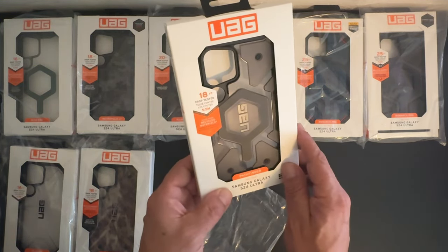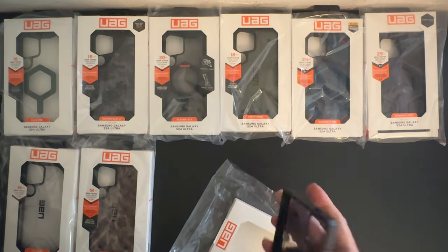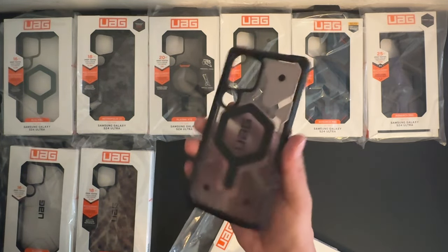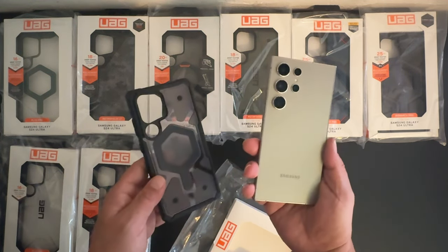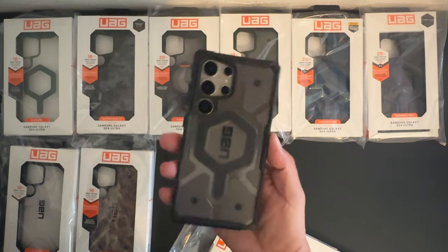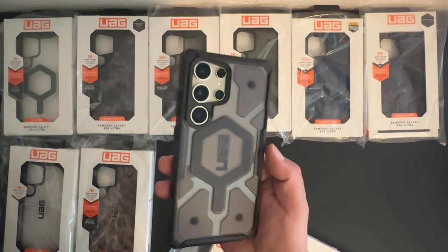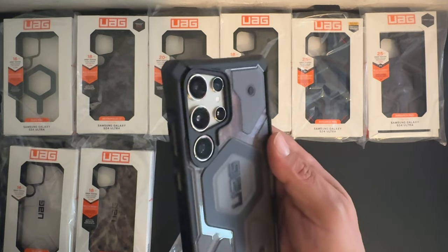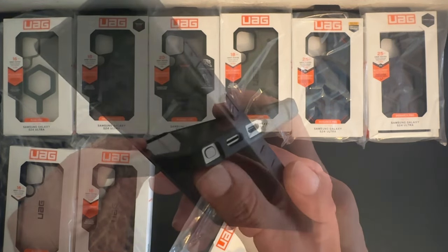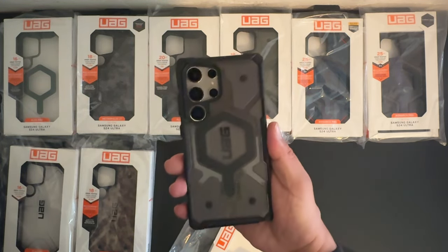The Pathfinder has 18 feet of drop protection. Let's go ahead and slide open the packaging. That looks really nice — I like that kind of smoke look to it; it's going to look great on the titanium. It has MagSafe charging in the back, a little Urban Armor Gear branding, a cutout for the camera system. The power/sleep-wake button and volume up and down buttons are protected, with some nice grip on the sides. There's a cutout for the S Pen, speaker grille, and USB Type-C charging port. This is the Pathfinder Series.